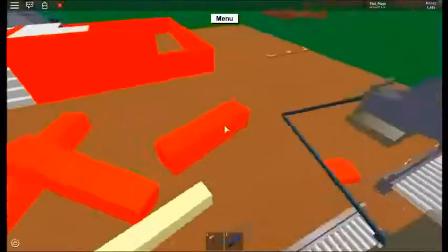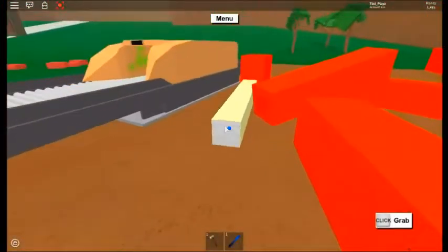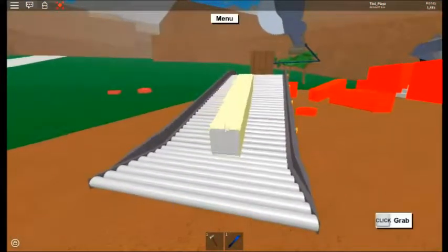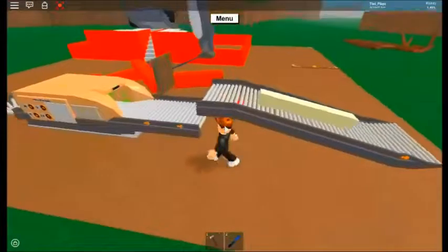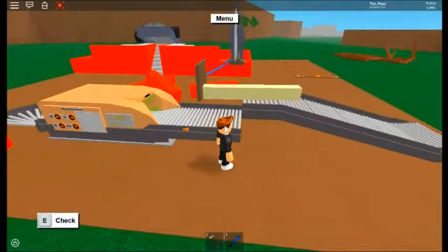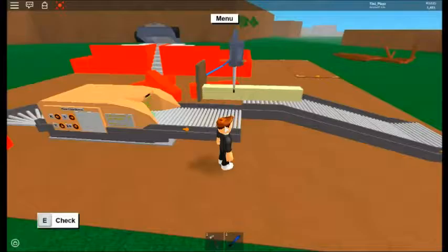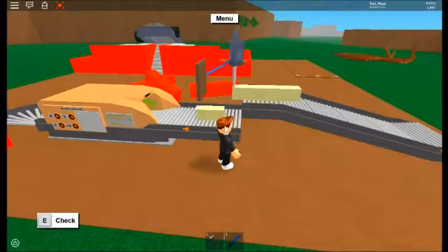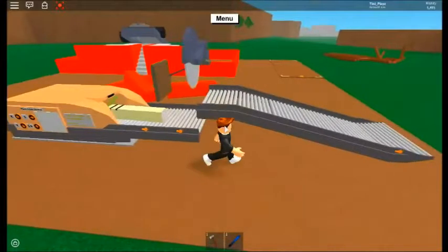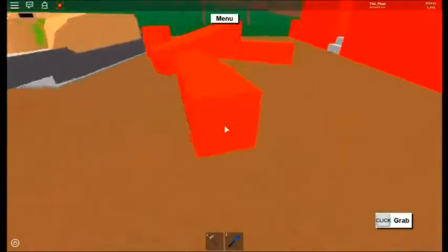Let's go get some other wood. I'm gonna get this white wood, just to show you that it works with any kind of wood. Now it's gonna press the button, it's gonna cut it, and just like that it goes in there.